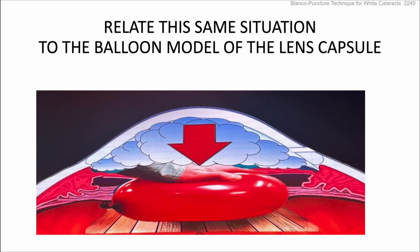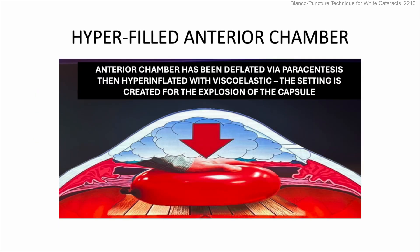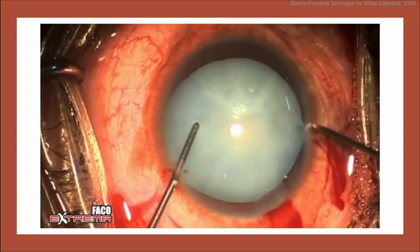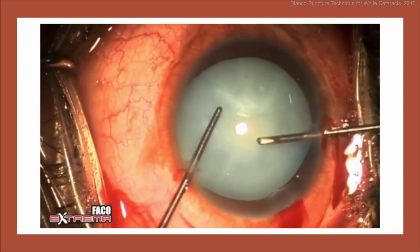The same balloon situation applies — if you push down with too much force, you're more likely to rip it. The standard approach is to deflate the anterior chamber with a paracentesis and then use hyperfocal viscoelastic, but that can be an issue. His idea here is to go inside instead and just do a puncture.